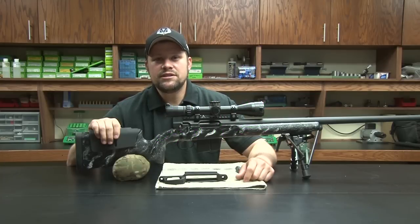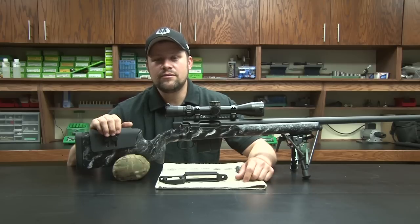Hi, I'm Jared Joplin with American Precision Arms. Today I'm going to take a moment to explain our new RTG, the redesigned trigger guard.